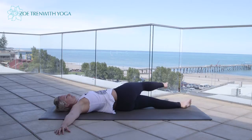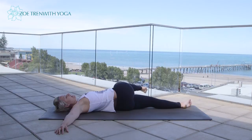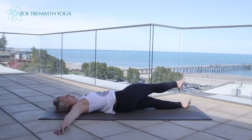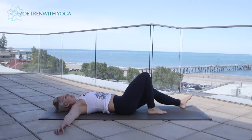Two more — inhale. As you reach and extend that right leg out, try to keep that left thigh pressing down; try not to let it lift. Exhale. Last one — inhale, and exhale, sweep it down. Bend the legs, just readjust the hips. Lower the legs back down, extend the legs out.